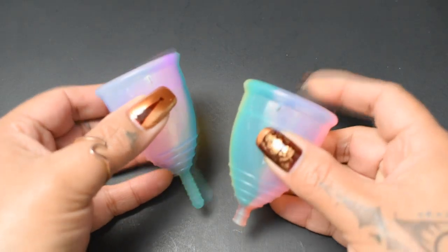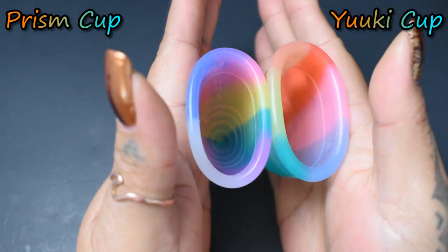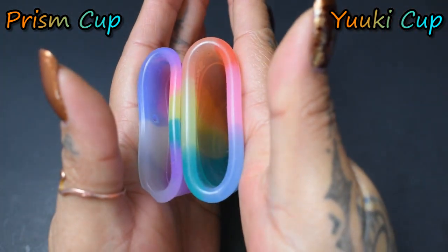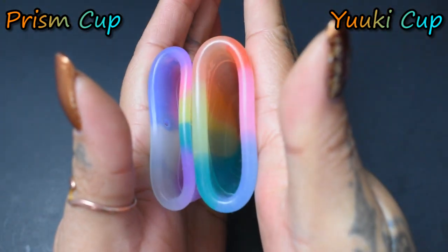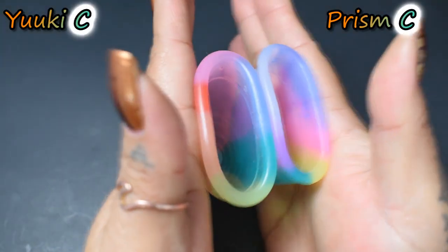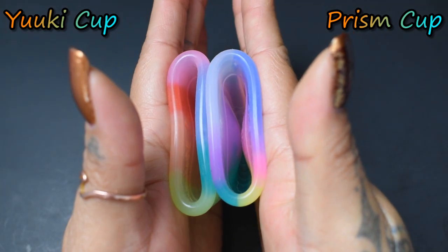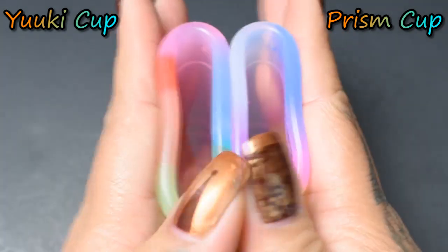So we don't get confused, I'm gonna go ahead and put both of their names right up here. Here is the inside of the Prism Cup, and the inside of the Yuyuki Rainbow. Again, these are both the size large. Inside of the Yuyuki, and the Prism. And just the rims.